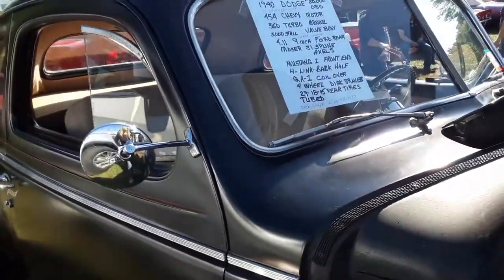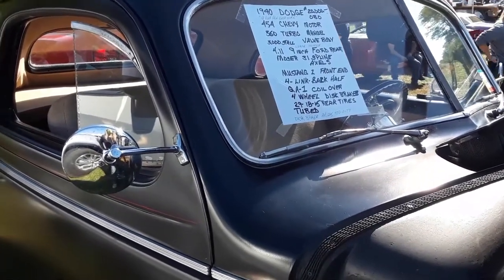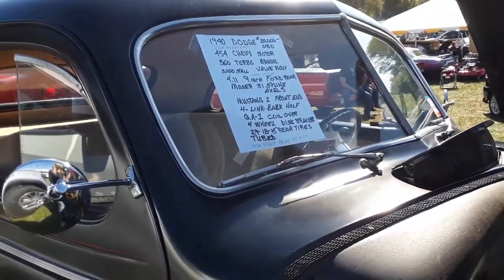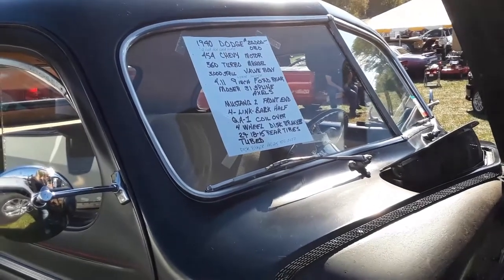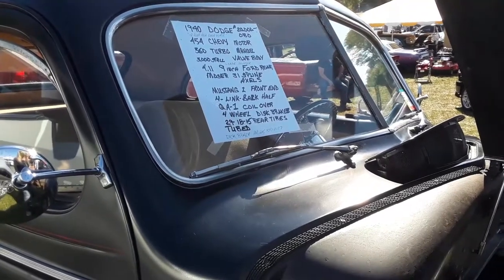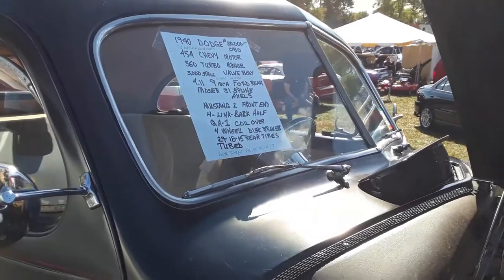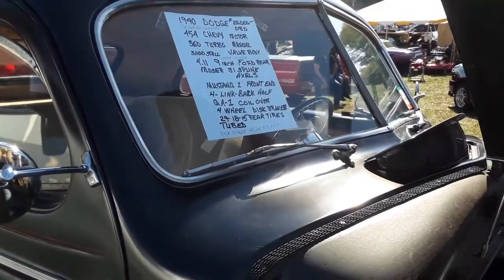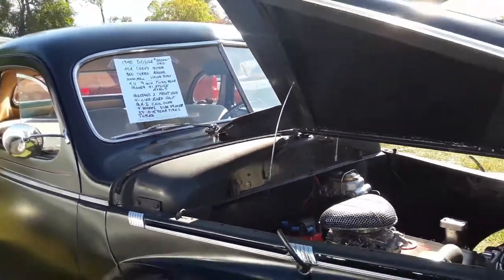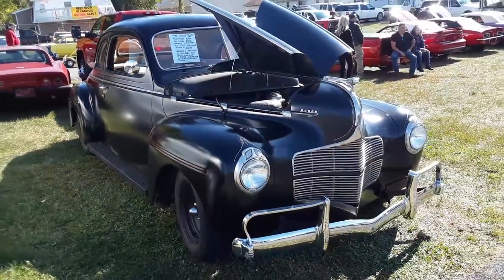454 with a 350 transmission behind it. 3000 stall, valve body, 4.11 gears, 4-inch Ford Moser 31-spline axles, Mustang II front end, four-link back half, QA1 coilovers, four-wheel disc brakes, 29s on 18s and 15s in the rear. Wow — tubbed of course. Asking $20,000. Well, you're getting a lot for your money, I'll tell you that.